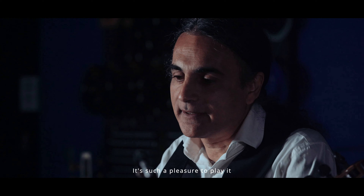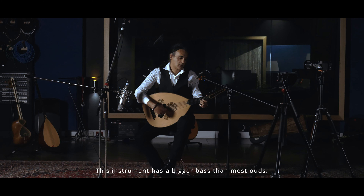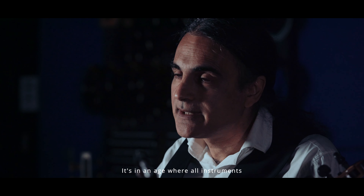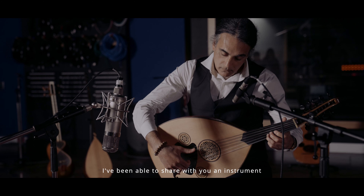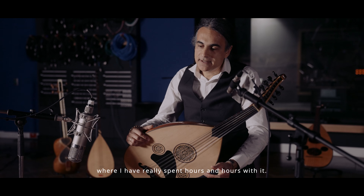It's such a pleasure to play. The reason is it has an unusual sound — this instrument has a bigger bass than most Ouds. It's almost like a double bass at the bottom, and then it has this cantabile singing tone at the top. So it's almost like two different instruments. In an age where all instruments start to sound the same, I've been able to share with you an instrument that is really a one-off, that has been played for sacred practice, and has now come into my life where I've spent hours and hours with it.